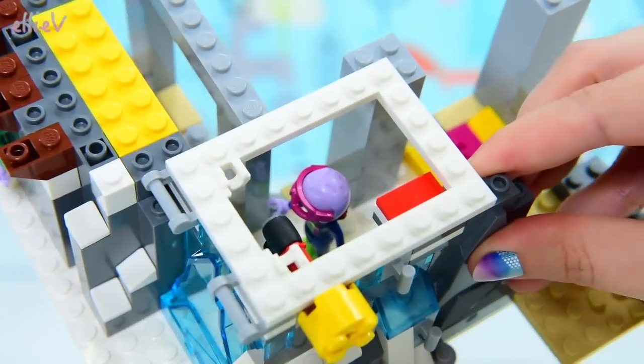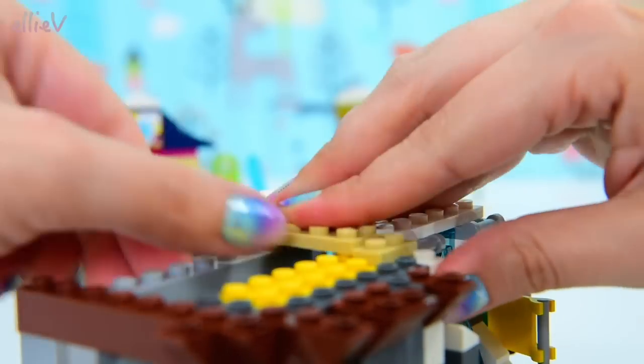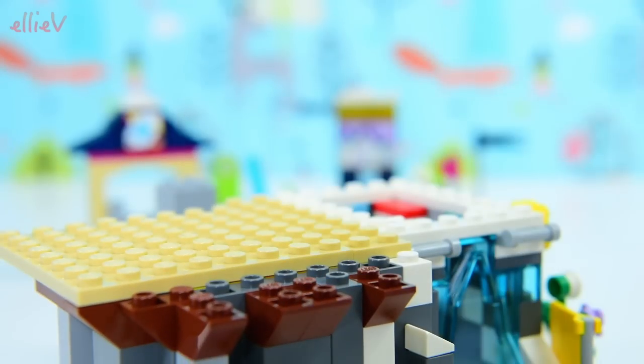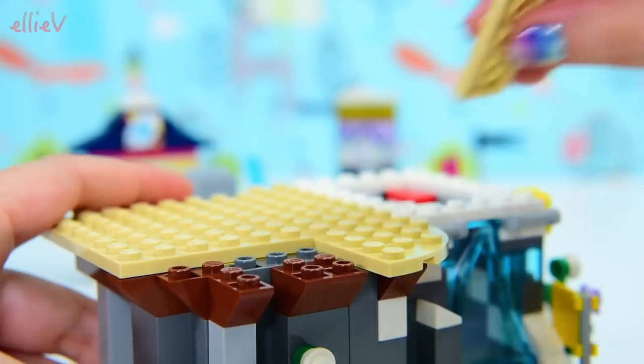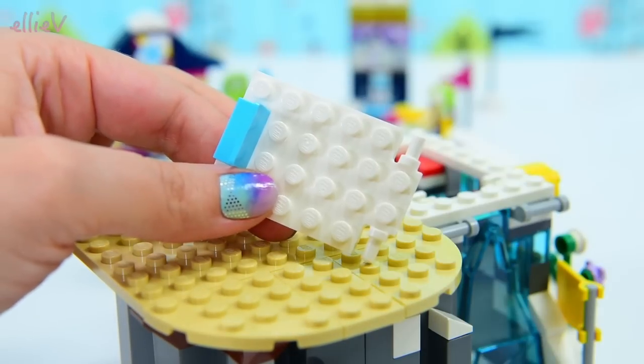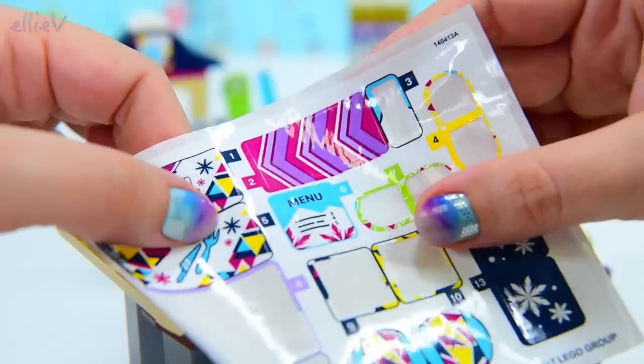Now on the top we've got — it looks like we're going to have a trap door of some sort here. That's what our twisty turny bit will be for. So here is our little hatch and we'll find out how it functions in a moment.